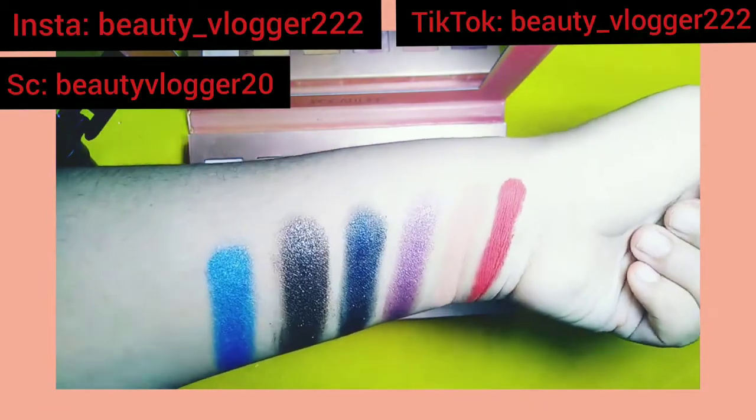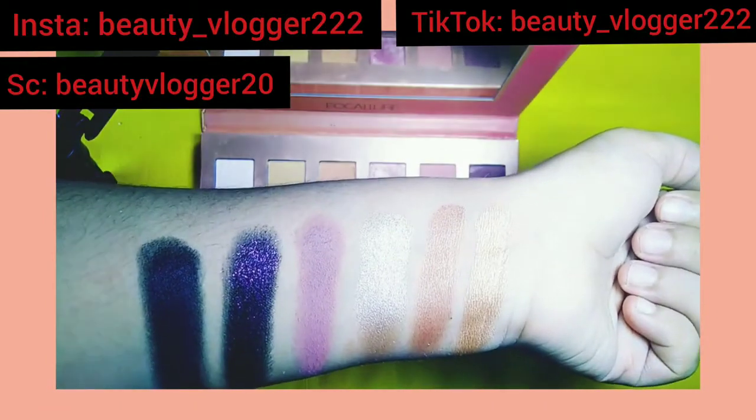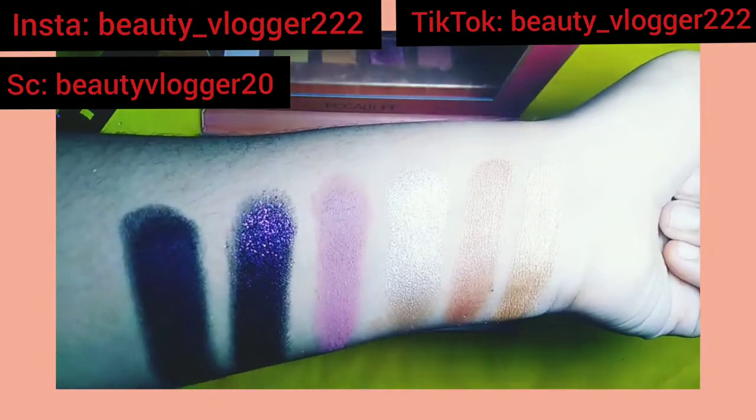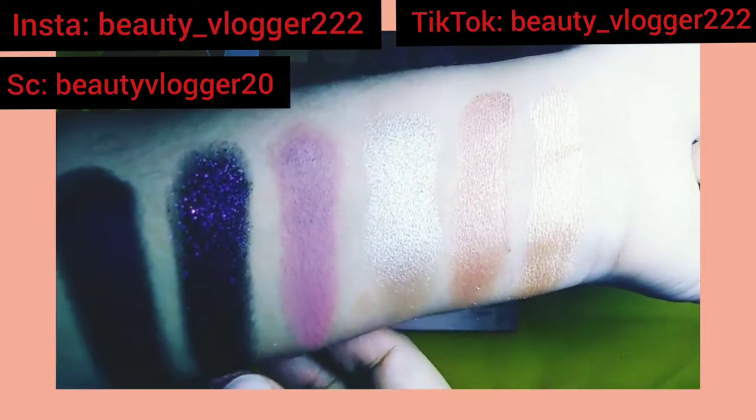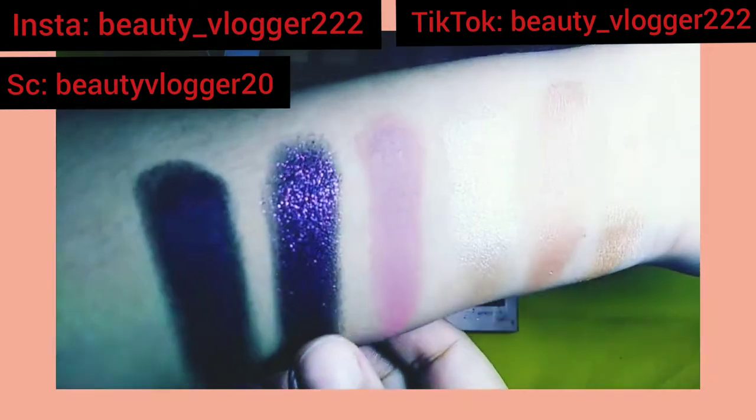They have beautiful colors. These are the last row of eyeshadows — you can see how beautiful they are. The second to last shade is a holographic shade; you can see both black and purple in it.